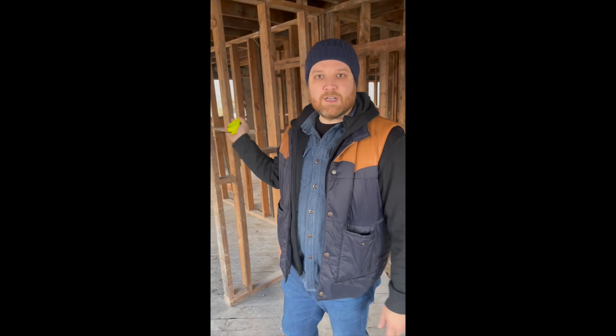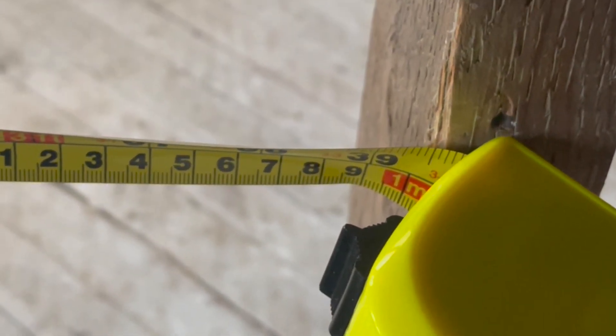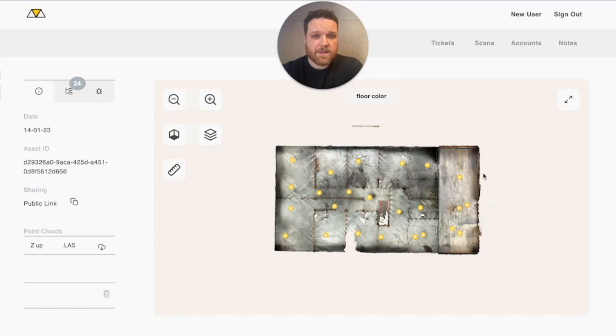We're going to do this door frame to see what the clearance is. We are back in the office, and we wanted to check and make sure that the ground truth measurements lined up with the scans done with the iPad.